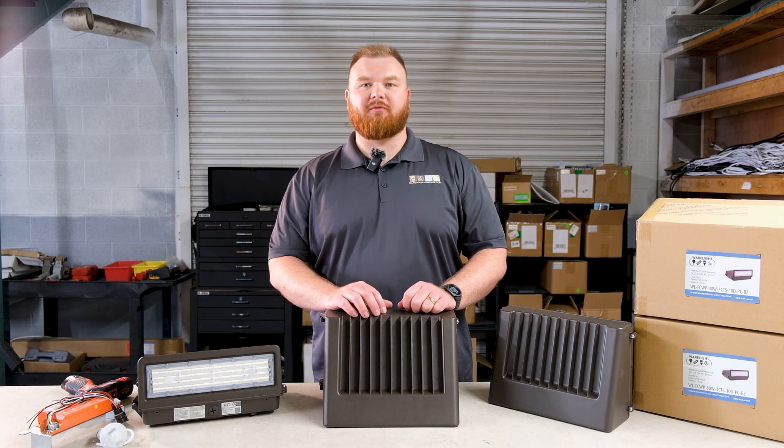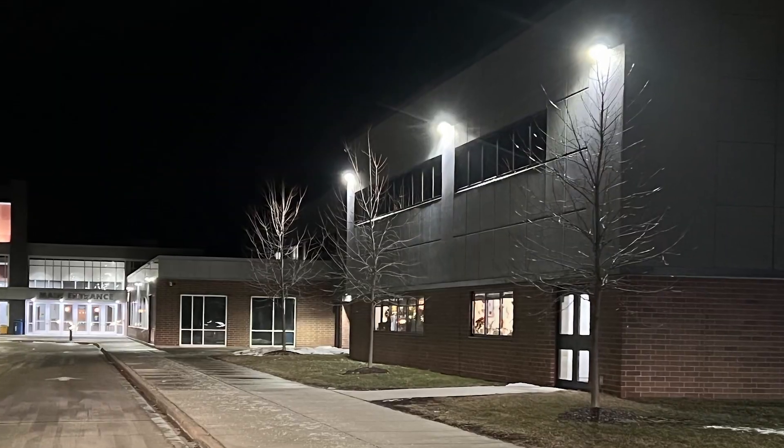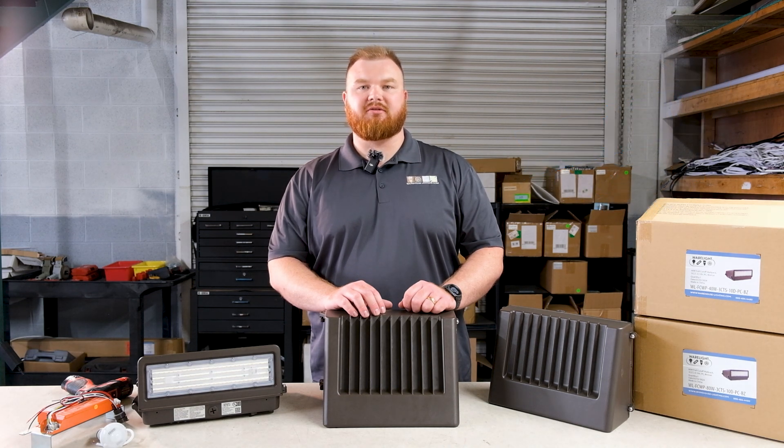This fixture is perfect for enhancing security and visibility around commercial buildings, schools, and residential areas. Backed by our five-year warranty with a lifespan of 50,000 hours, this UL-listed wall pack ensures the highest standards of quality and safety for long-lasting performance that you can trust.